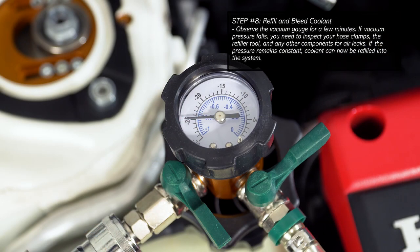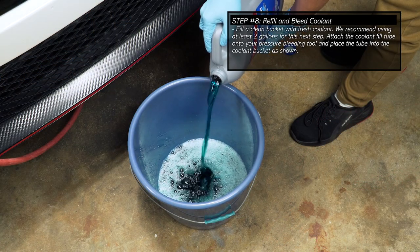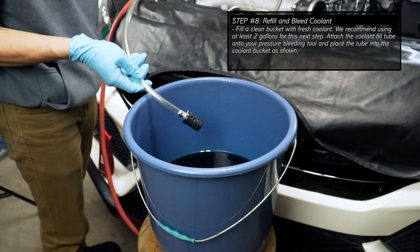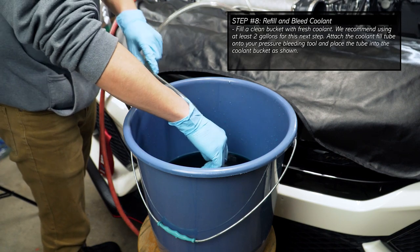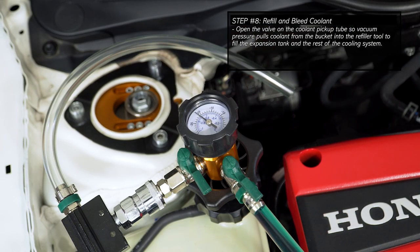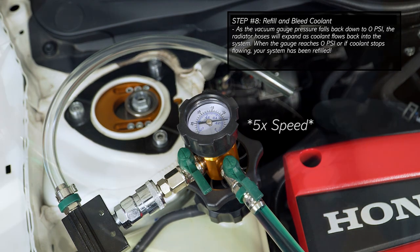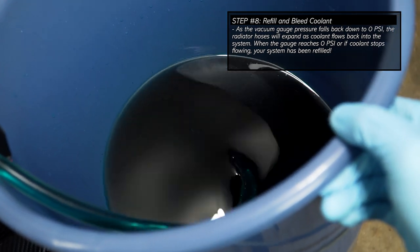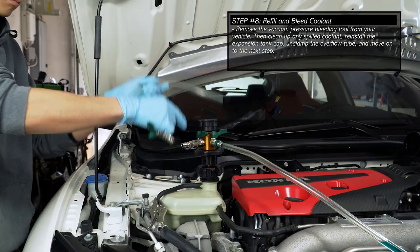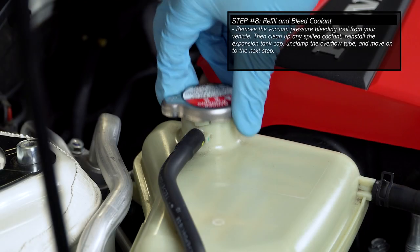If any pressure drops, inspect the refiller tool and any hose connections for leaks before moving on. Now fill a clean bucket with about 2 gallons of new coolant, then put the filter end of the coolant fill tube into the bucket of coolant. Now open the coolant valve on your tool assembly so that vacuum pressure pulls coolant from the bucket to fill the cooling system. As vacuum pressure falls back down to 0 psi, the radiator hoses will expand as coolant flows back into the system. When the gauge reaches about 0 psi or if coolant stops flowing, the system has been refilled. Now remove the entire refiller tool assembly from your vehicle, clean up any spilled coolant, reinstall the expansion tank cap, and unclamp the overflow tube.